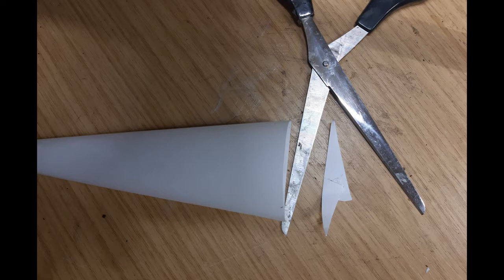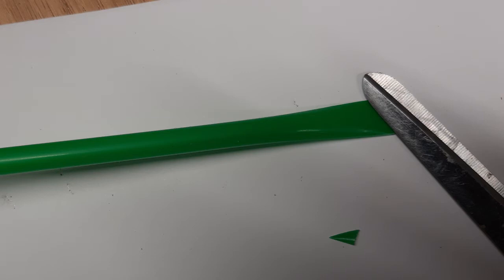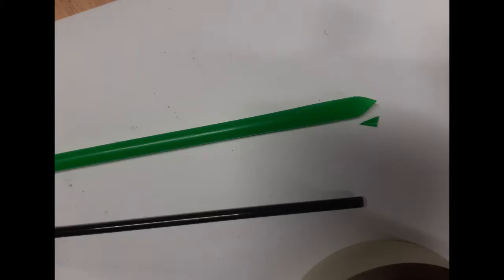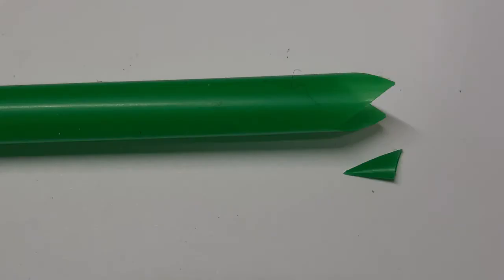The next thing to do is to make the nozzle — the squeaky bit — and that's where your straw comes in. You need to flatten the edges of the straw so instead of being round it's all squished down. If you can get a good crease using your scissors that helps, and then you can just cut a triangle on the end of the straw. Simple as that.